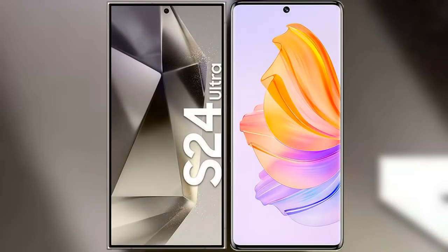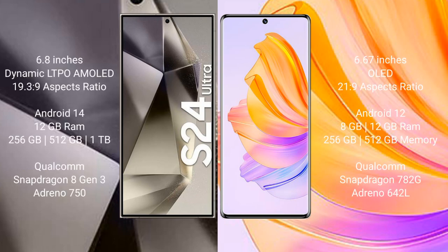I will compare the new Samsung Galaxy S24 Ultra with the Honor 80. The Samsung Galaxy S24 Ultra comes with a 6.8-inch dynamic LTPO AMOLED display and a screen resolution of 3088x1440. The Honor 80 comes with a 6.67-inch OLED display and a screen resolution of 2400x1080.